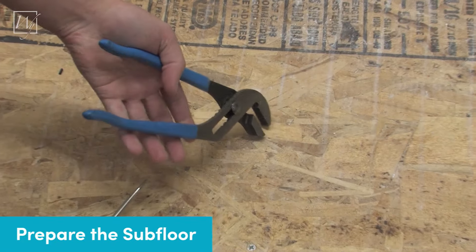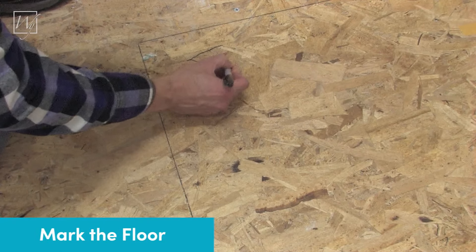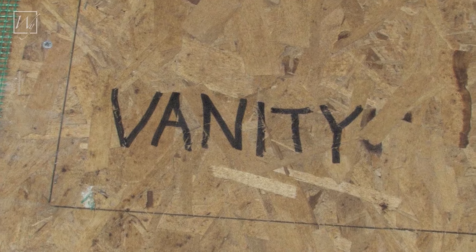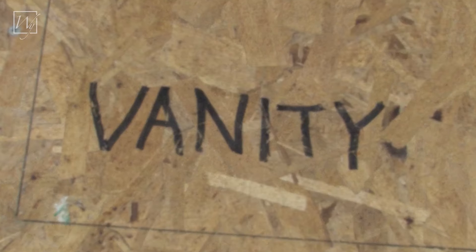Inspect the subfloor surface carefully. It is important to remove any sharp edges or pointed objects that might damage the heating element. Using a suitable pen and referring to the installation plan provided, mark off areas on the floor where permanent, heavy fixtures will rest.